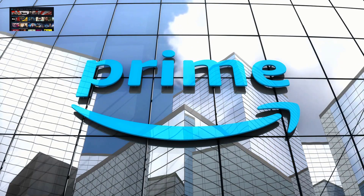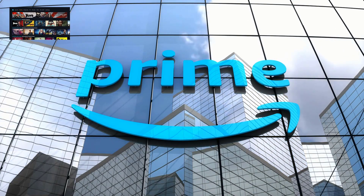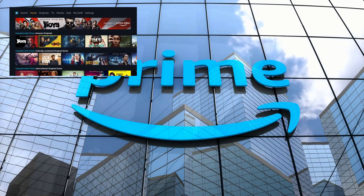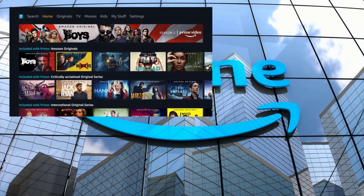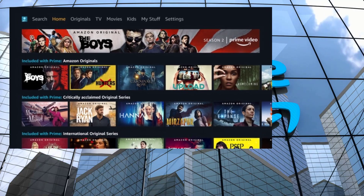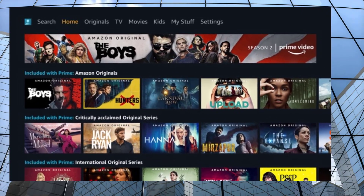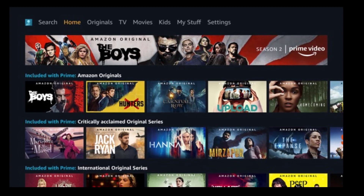Prime Video — watch exclusive Amazon Originals, popular movies, TV shows, sports, and live events, all included with Prime. Members can watch even more by subscribing to premium and specialty channels. No cable is required, and yes, you can play this on your Chromebook. With Prime Video channels, members can subscribe to premium and specialty channels with no long-term contracts and no additional apps to download. Watch anywhere — enjoy from the web or with the Prime Video app on your phone, tablet, or Chromebook. You can have up to three devices on at any one time.